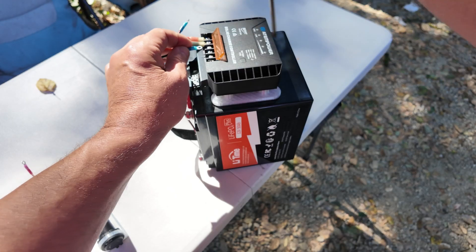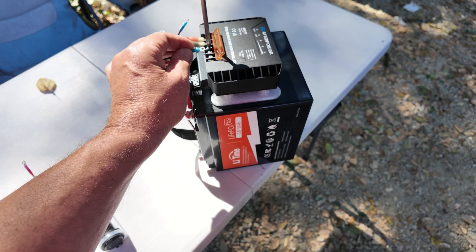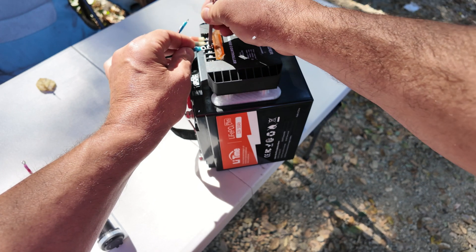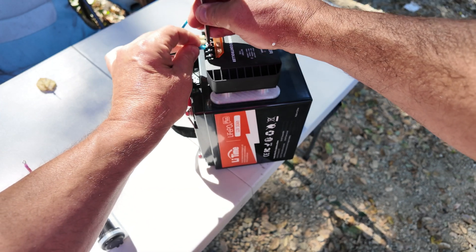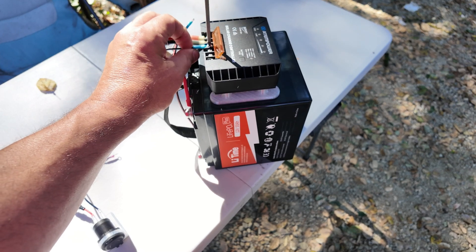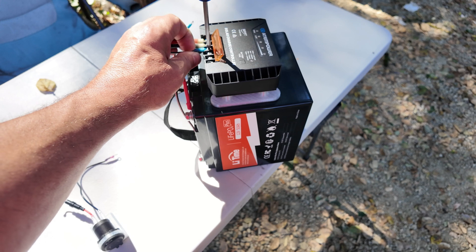The LEDs that you're going to see on the ATEM charge controller are flashing because of an interaction between the camera shutter and the device itself. In normal operation when you're looking at them as a human being they appear to be steady state — constantly on or off — so don't think that this thing is blinking all the time, because it isn't.